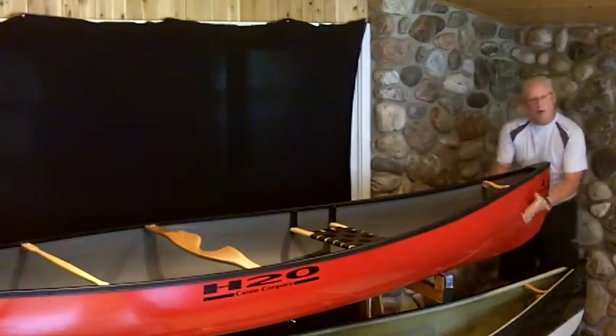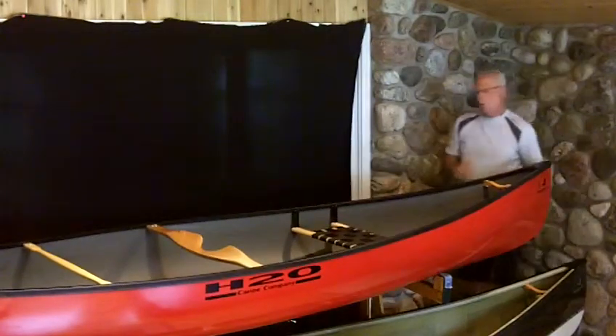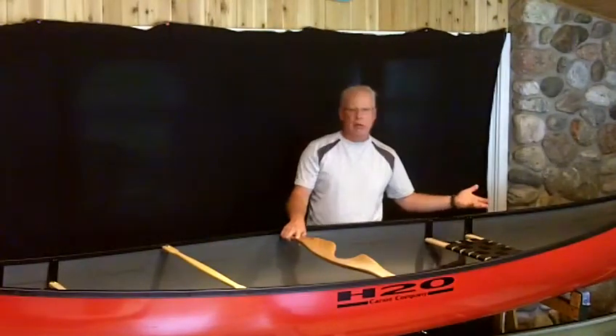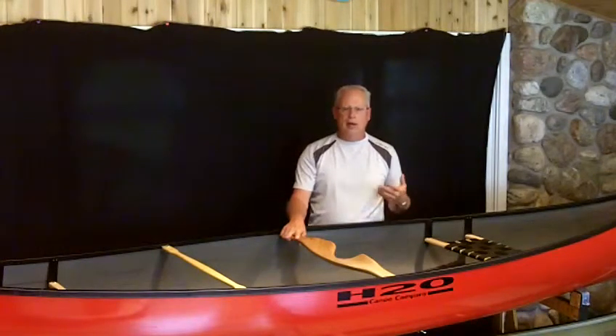Flaring out fairly quickly, it allows the boat to also come up over bigger waves, that kind of thing. So back to creating a boat which does everything well — it handles whitewater and moving conditions well. It's also a nice day boat, tandem paddling, that kind of thing.